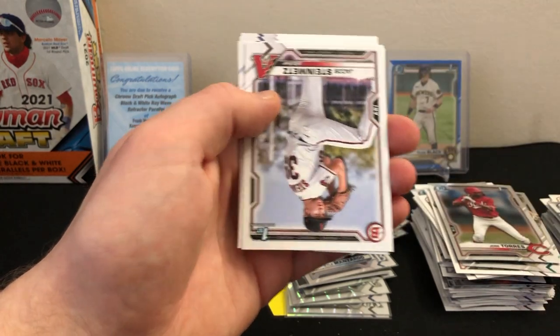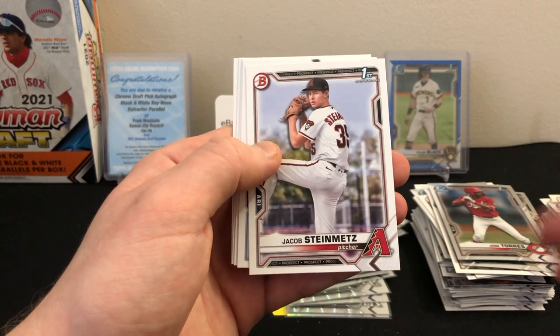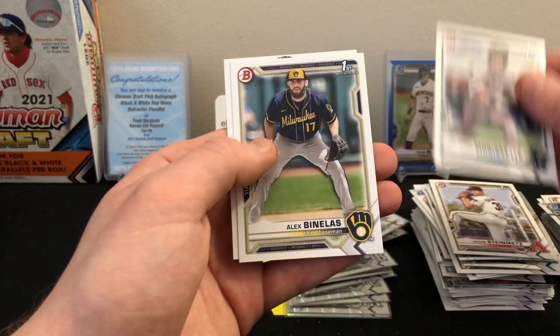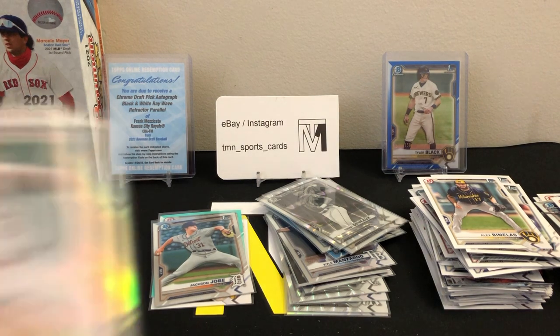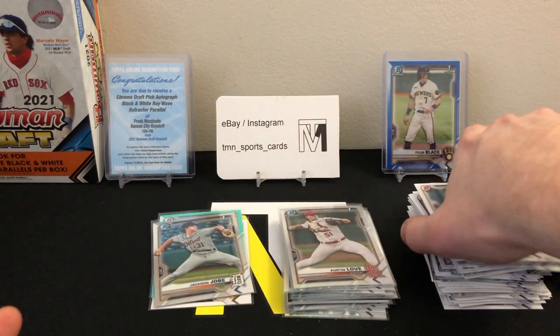Mason Miller first, Alec Thomas, Jeremy De La Rosa. There's a Jose Torres first refractor — nice! Then paper: Jacob Steinman first, JJ Bleday, Cody Morissette, Alex Banelis, and Ivan Herrera. That was probably one of our worst packs so far, but still got a nice refractor first in there — unfortunately it is a pitcher. Two packs left.